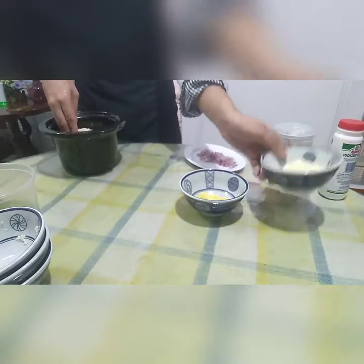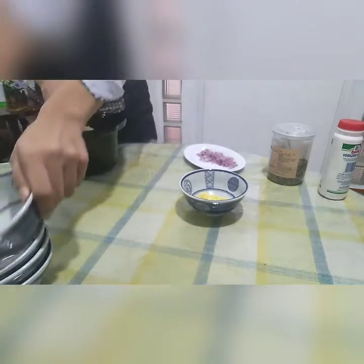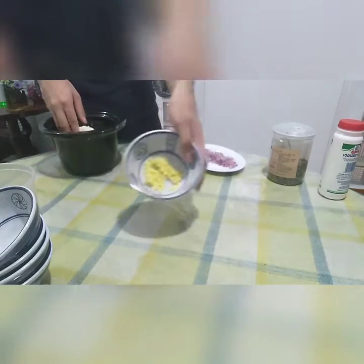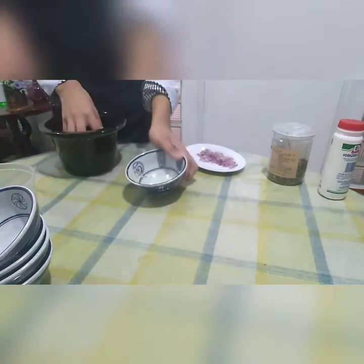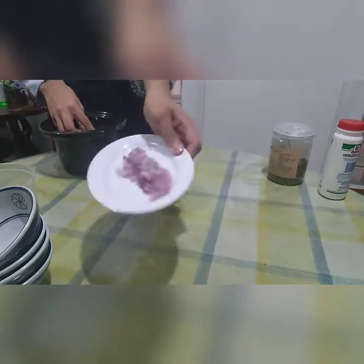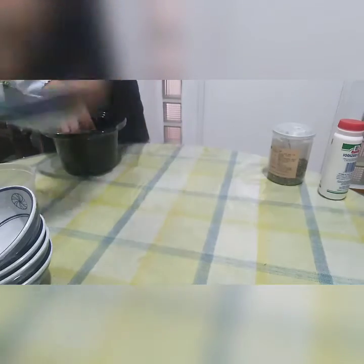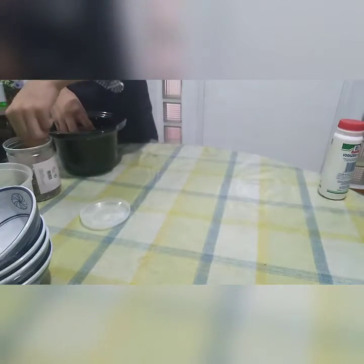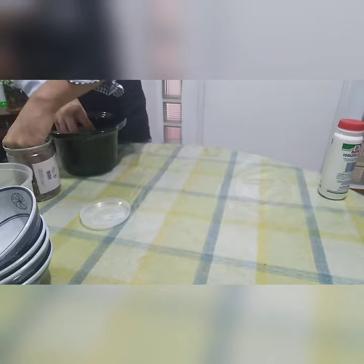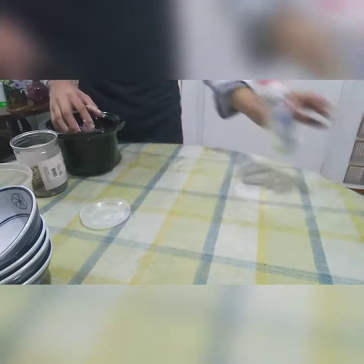Next is the parmesan cheese, and also the garlic, and lastly the onion. We'll also add salt and pepper to taste — a pinch of pepper and two pinches of salt.